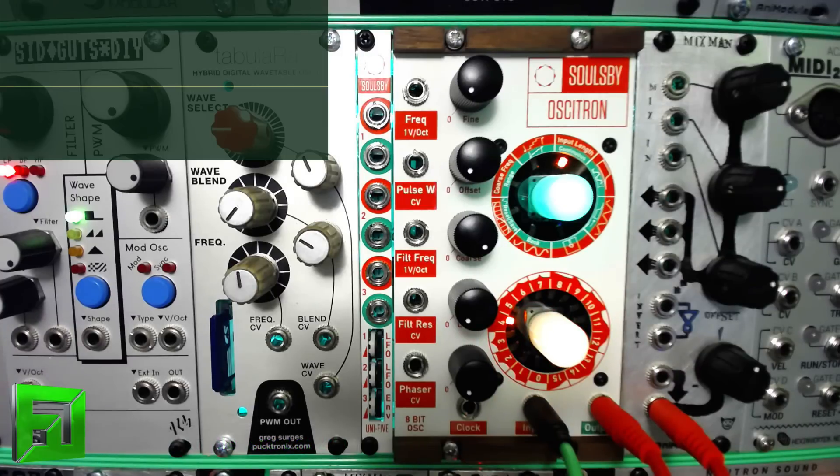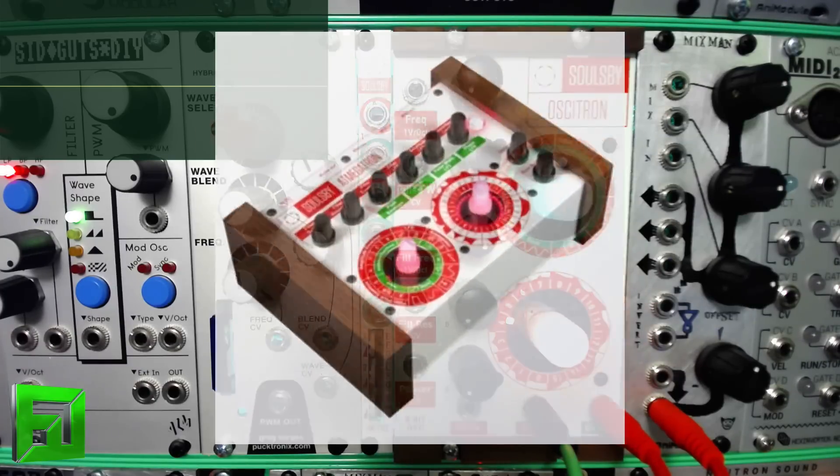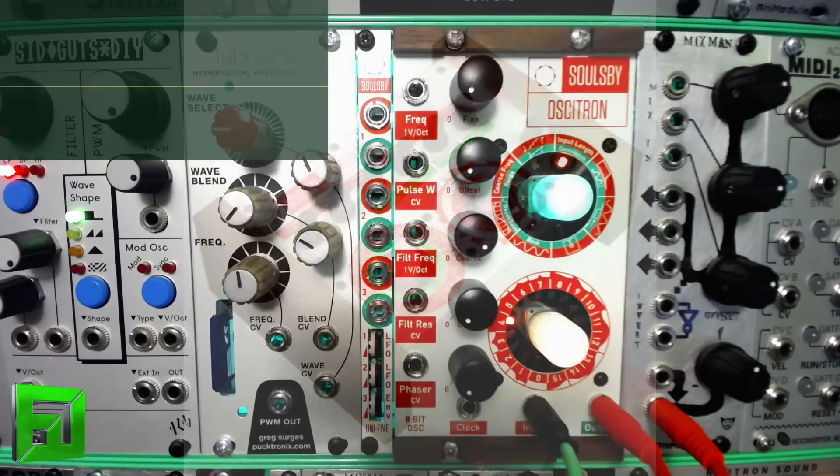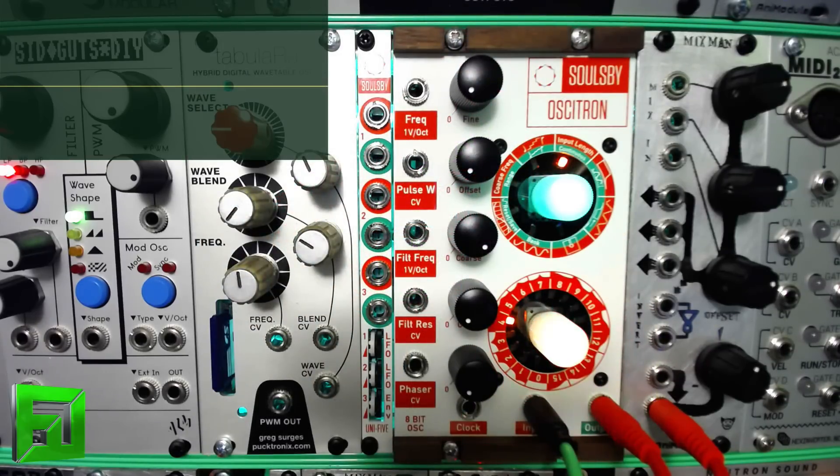This thing is an eight-bit oscillator, and what's really cool about it is that if you're familiar with Soulsby — they make a product called the Atmegatron — this is basically an Atmegatron that's been put into the Eurorack form, and along with that you get lots of cool features.